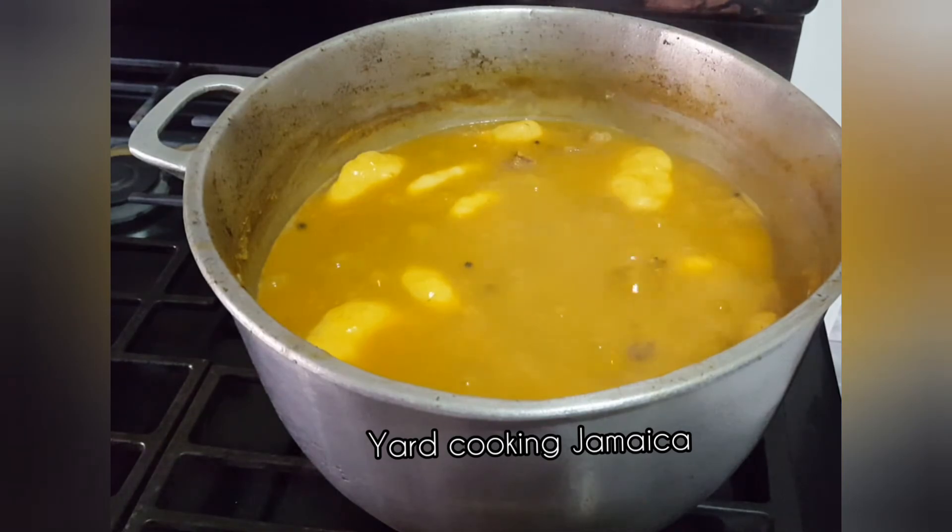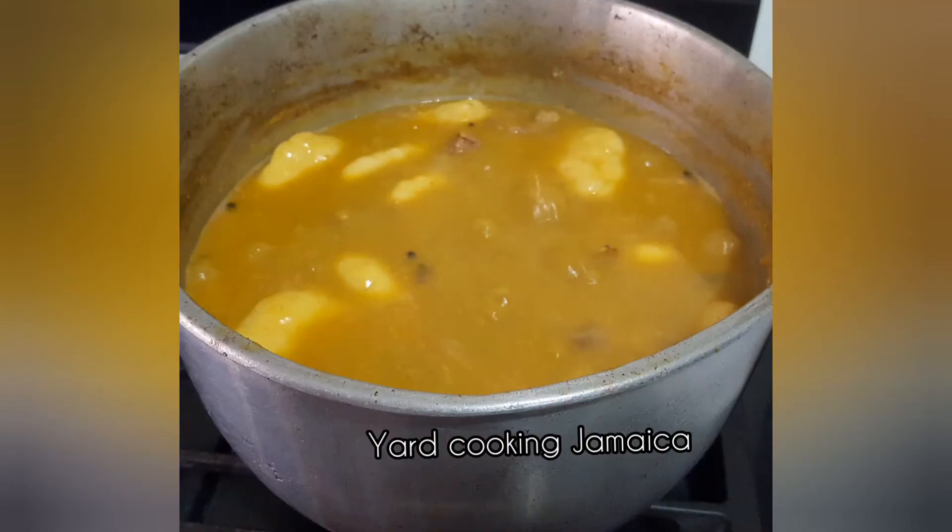The beef soup is rich in taste, so flavorful, and it has body. Wow, it smells so good — you can almost smell my beef soup.